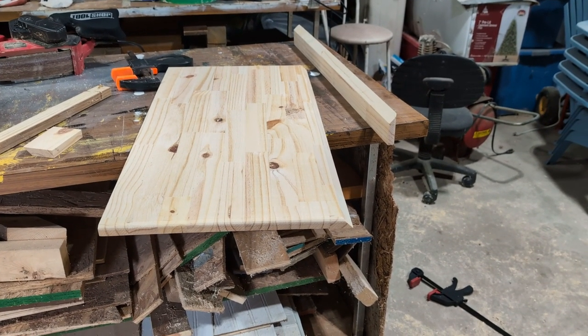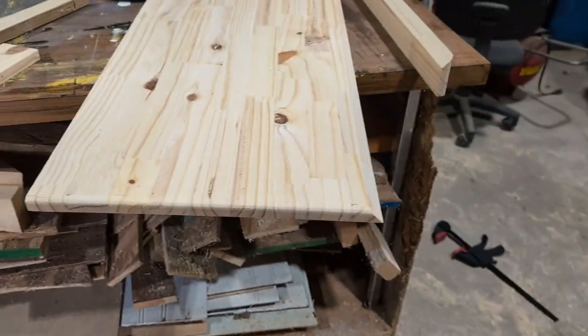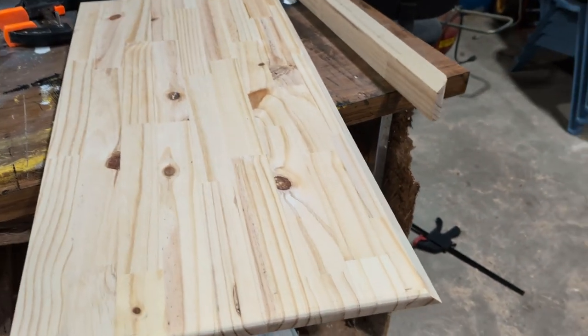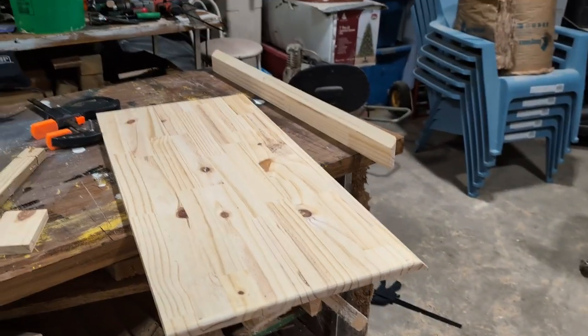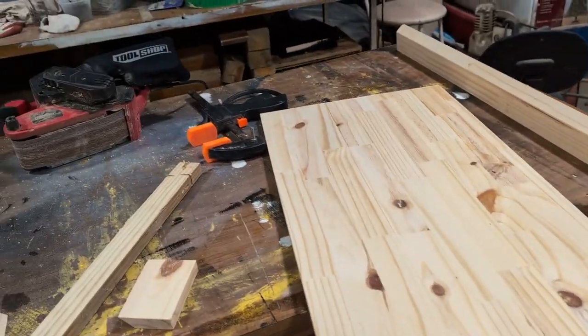There you have it — we now have a French cleat, so that's ready. The next thing we're going to do is hit this with some black stain, because of course this is the bat cave, the man cave, the everything crypto cave — it needs to look a little bit better than just plain wood.